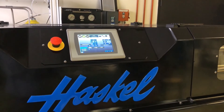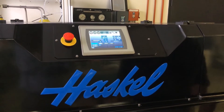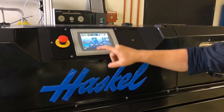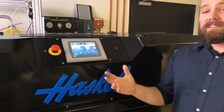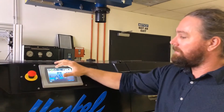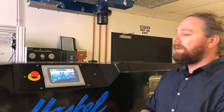At any time you can stop the drive. I'm just going to stop it — it's going to go into park, release the gas energy, and shut down safely. Let's start it back up. We're going to start up at 50 cycles a minute. If I wanted to stop or pause it at any time without venting, we can do that. And if there is any sort of emergency you need to take care of, you can e-stop it at any time and it will shut down safely.